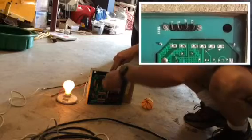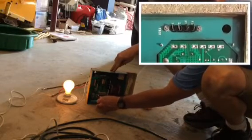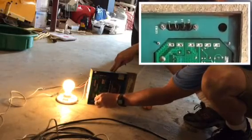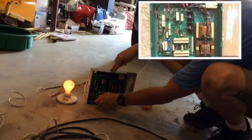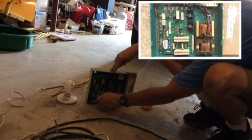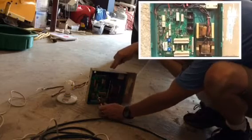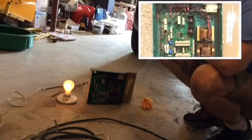So I'm going to go ahead and turn the voltage up first and see what happens. And you can see it getting brighter. Now I'm going to turn it down. I'm going to put it back where it was.